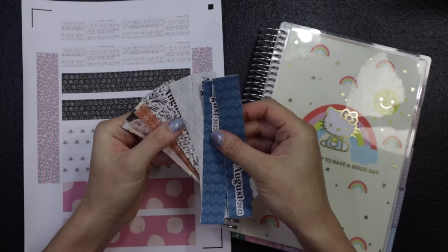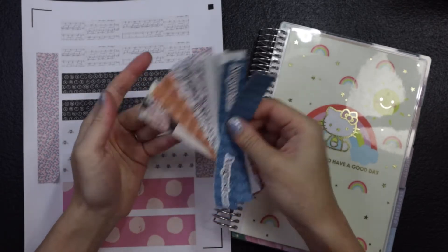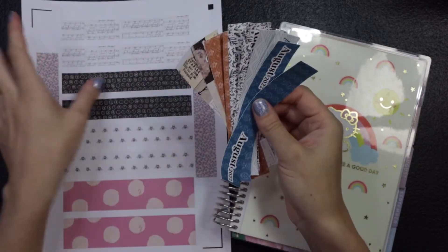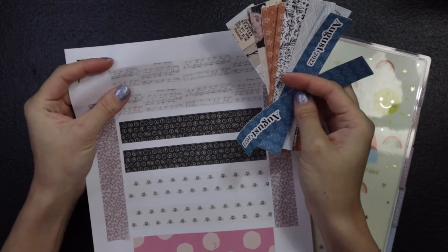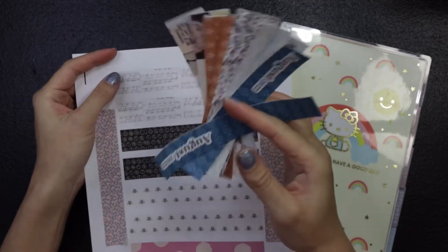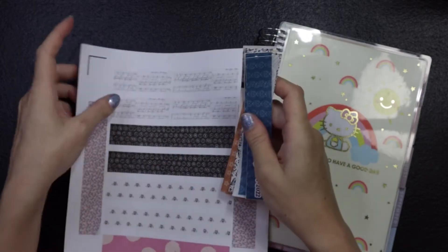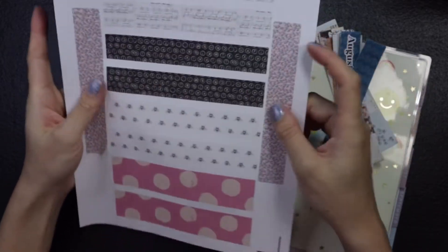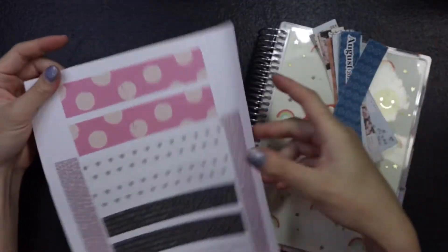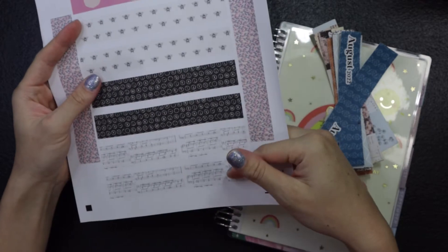There's one that printed out kind of funny. I use a Silhouette, and I recently changed up my blade, so I'm still trying to calibrate the settings and things like that, but this sheet turned out all right. What happened was when I went to cut all the borders, it cut them all the way through the sticker paper when I just wanted it to cut like a border. So anyway, I measured out all of the headers — this is a monthly header and these are daily headers.